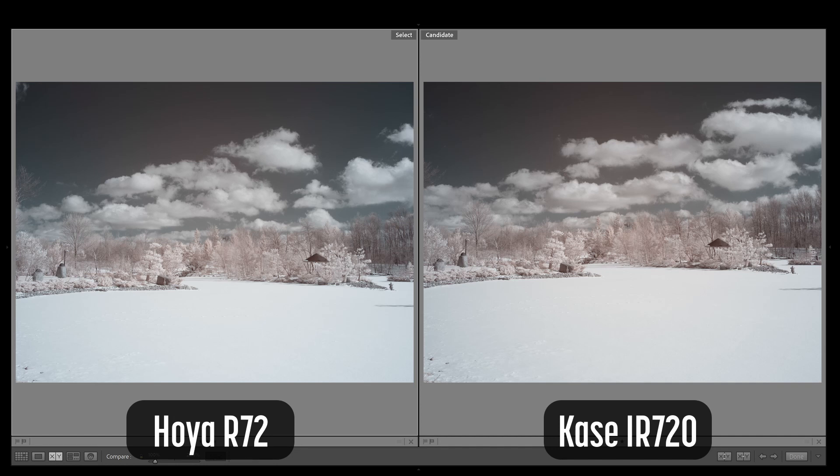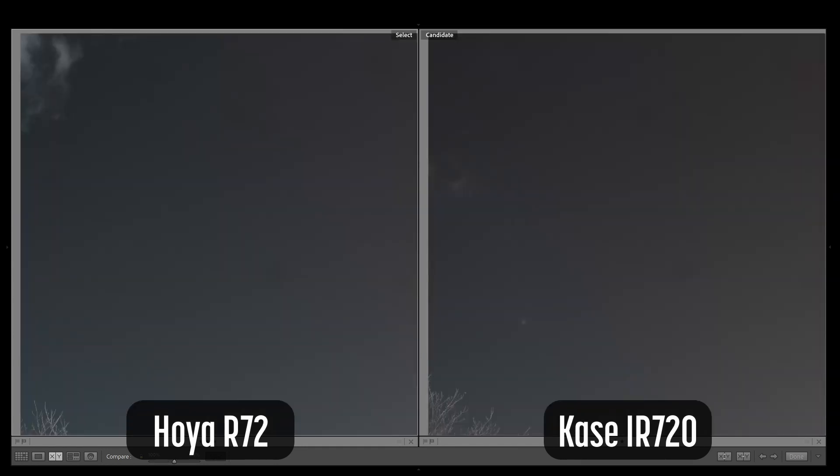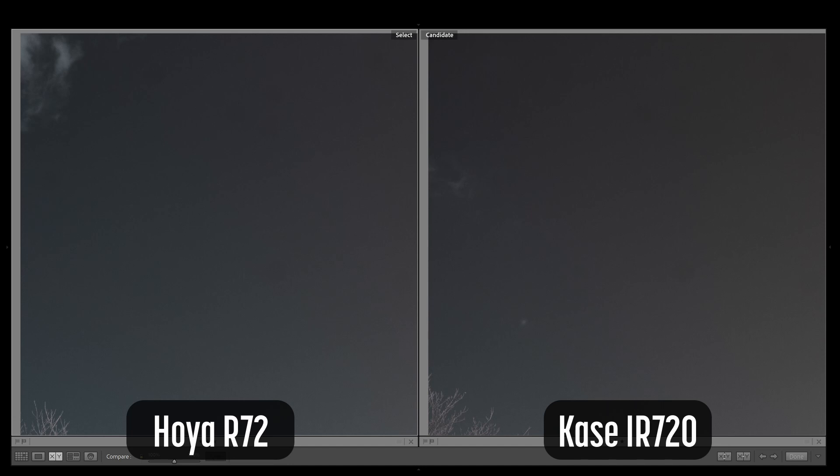Both images show the same hotspot in the center of the sky. Both have similar color tones in the sky and trees. If I zoom in to 100%, the hotspot discoloration is more pronounced in the image with the Case filter. The Hoya has a slightly bluer sky. Looking closely at the trees, the Case filter has slightly more contrast than the Hoya.